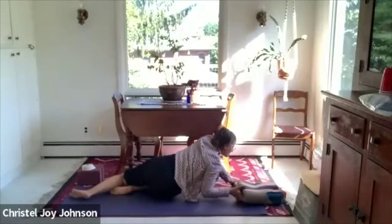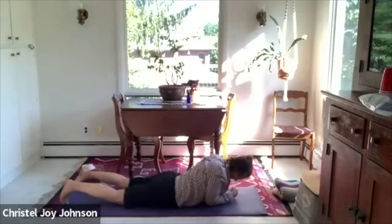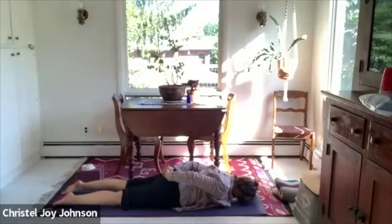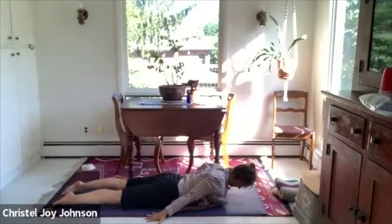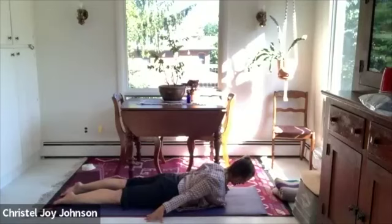One more thing before we finish — come onto your belly. Either palms down by your side for the gentler version, or interlacing your hands behind your back for a little more intensity. Press the feet down, the thighs lift, and either push your hands down to the floor to lift your chest and head, or interlace the hands and reach the knuckles back. We're in a version of locust pose, Shalabhasana. We're not going to lift the feet today — keep the pinky toe edge pushing down, rotating the inner groin up. Keep that belly toned, the tailbone moving down. One more breath here.